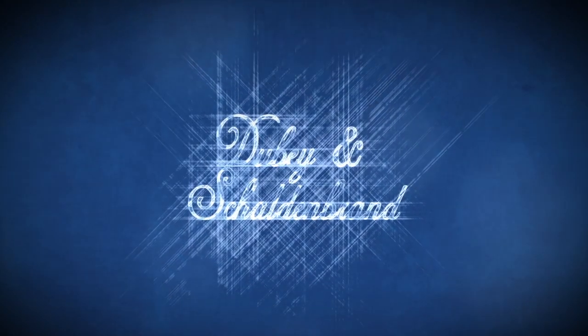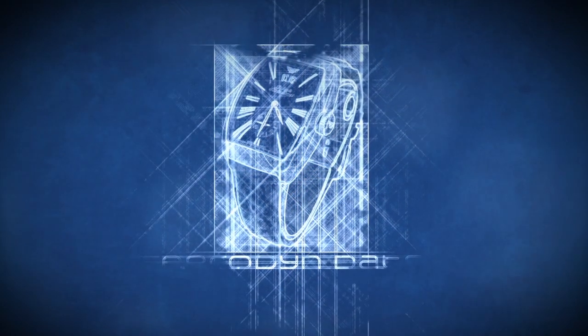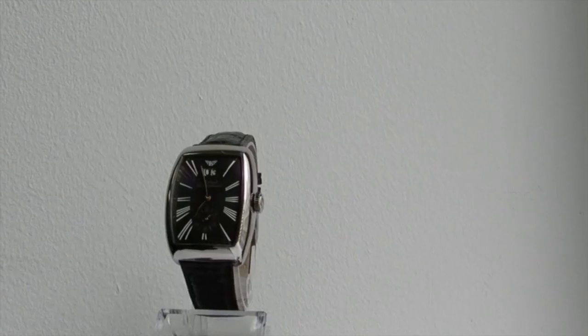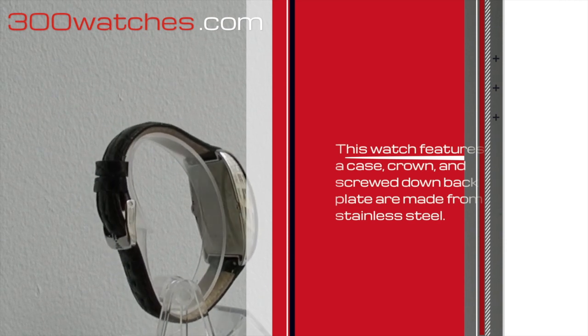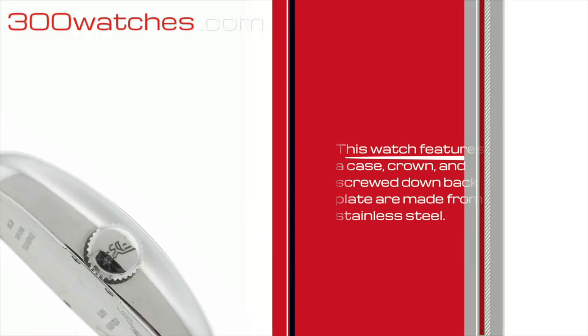Dubay & Sheldon Brand Iron Dean Date. This men's Dubay & Sheldon Brand Iron Dean Date features a case, crown, and screw-down back plate all made from solid stainless steel.